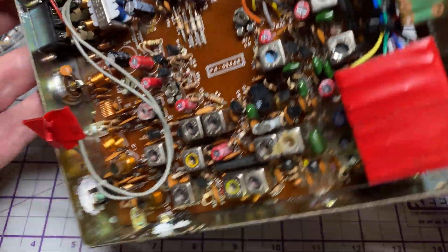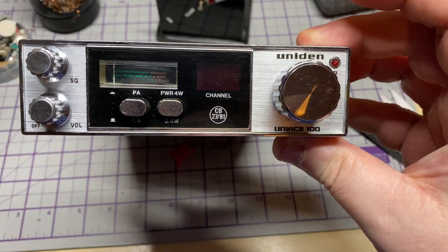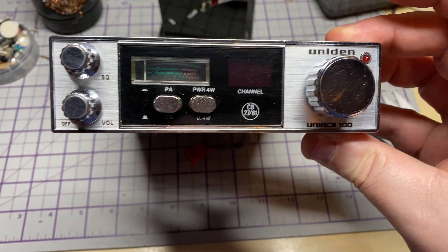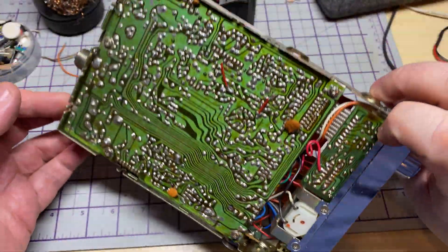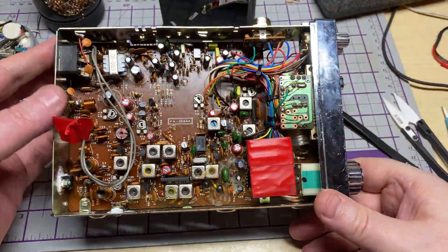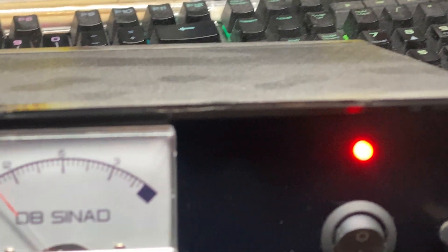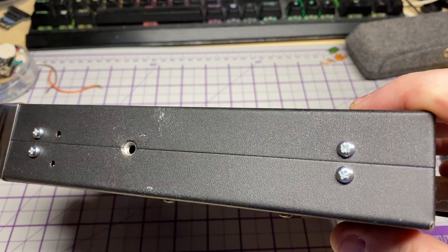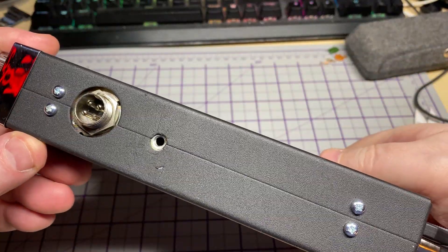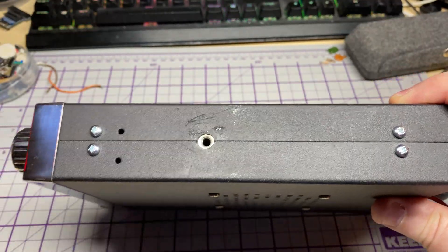The customer also wanted a beep fitted in there, which is what was in the red tape. They also wanted a fresh decal fitted on the front — our friends over at Print Extreme make decals for this, so we fitted one of those. Some new screws in the side as well — quite a tidy radio.